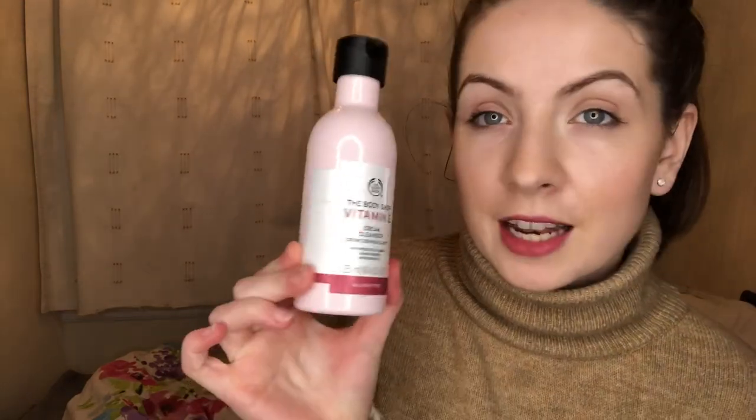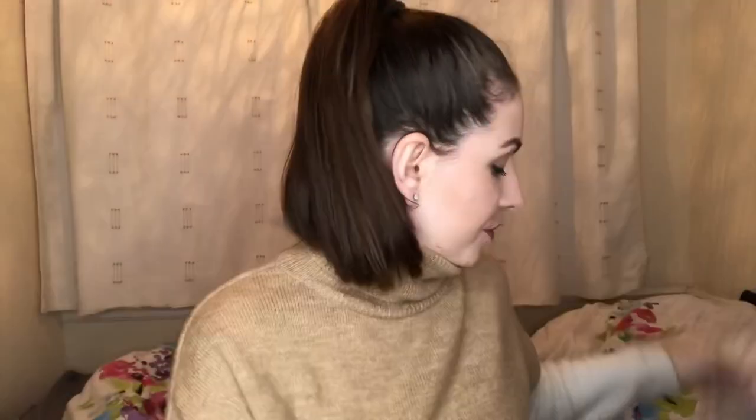Welcome to the very first video of this focus week. I'm going to give you a demo of the Vitamin E cream cleanser because that's the very first product I'm going to be telling you about. I'm also going to give you some information about the gentle facial wash, because they're quite similar, so I thought I'd cover them in the same video.